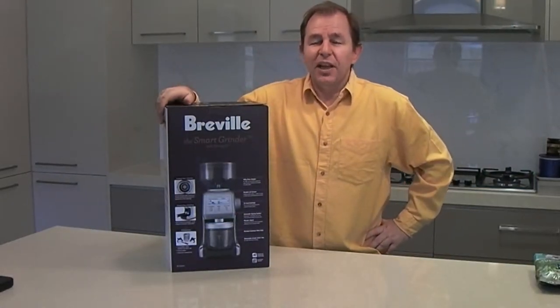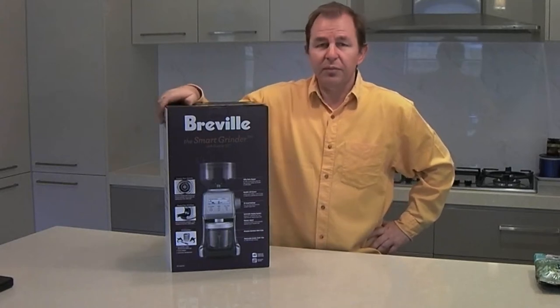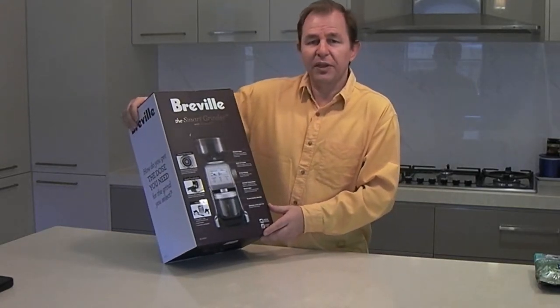Hi guys and welcome to Steve's Kitchen. Today we're going to be unboxing my new coffee grinder. This is a Breville BCG800. It's a burr grinder and we bought it yesterday, so I'm just going to unbox it and show you what it's like.